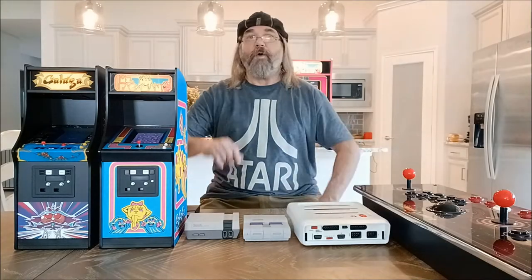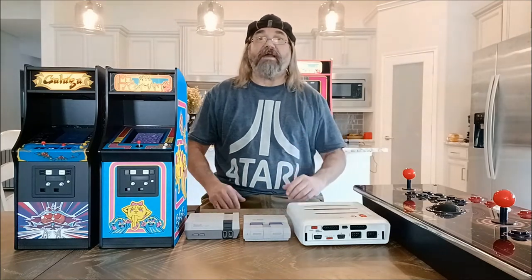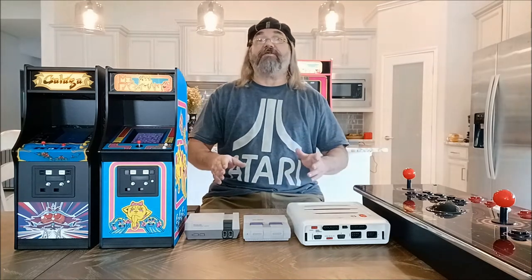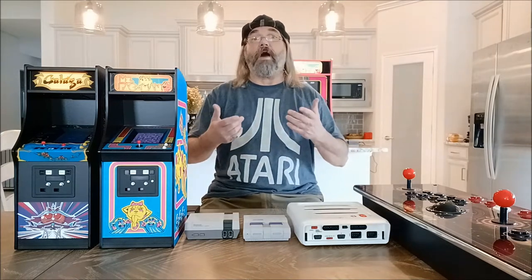Hey guys, Jeff Dickinson here. Welcome back to the Collector's Zone. What I'm going to be talking about today is how I game my old-school arcade games and also console games. A lot of people are doing a lot of different things and I just want to cover some of the things that I enjoy the most and why.